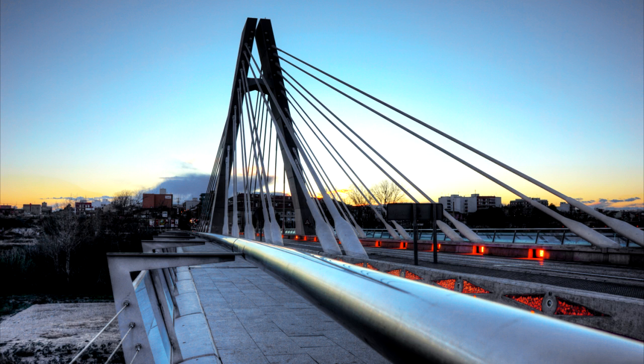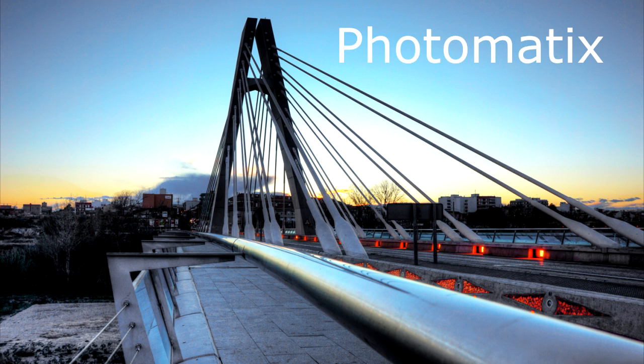After putting those 3 photos in my HDR software and doing some adjustments, I come up with this photo. I use Photomatix software, but you can use Photoshop, Lightroom, or others.